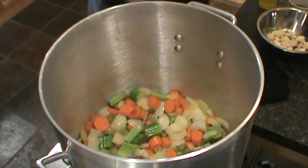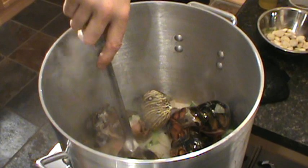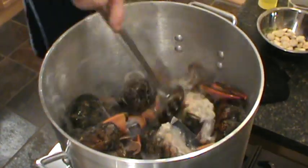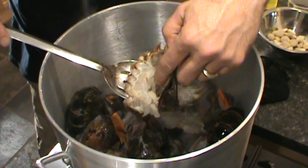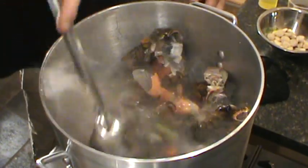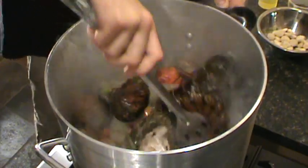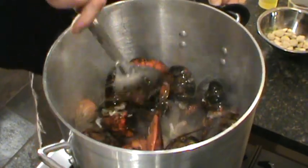We're going to start adding these lobster shells in here. Dump them all in — bodies and everything, all the juice that came out of the lobster. We've got some whole raw lobsters. It's important you get all this. There's the main body there. We make sure to scoop out all the green, the sand sack or whatever you call it. We're going to mix these up, then cover it all up with water and let it slow simmer for a few hours.